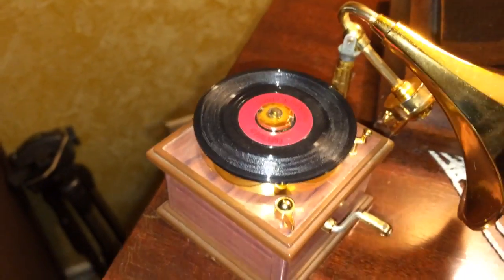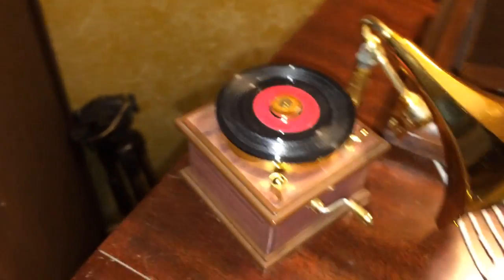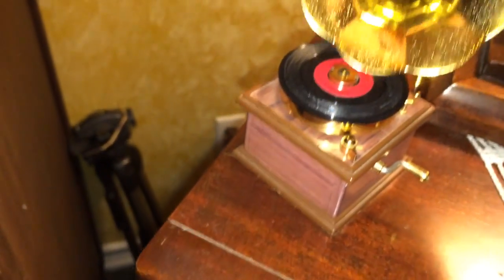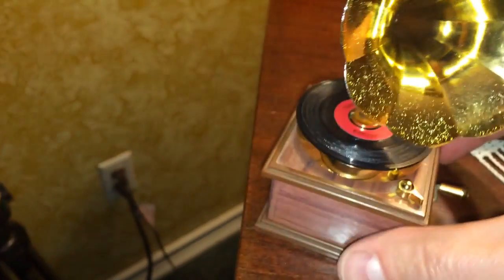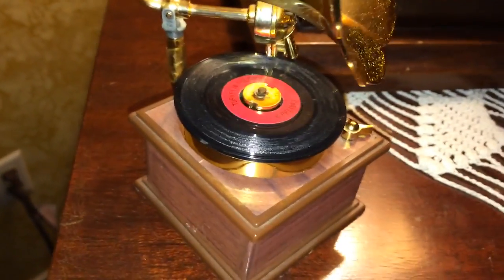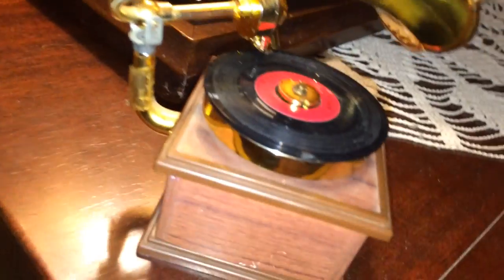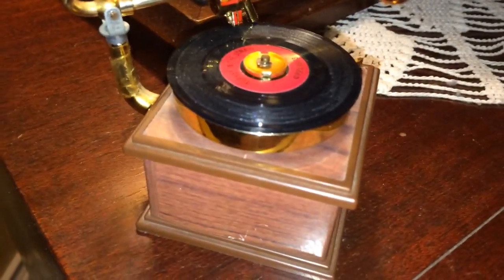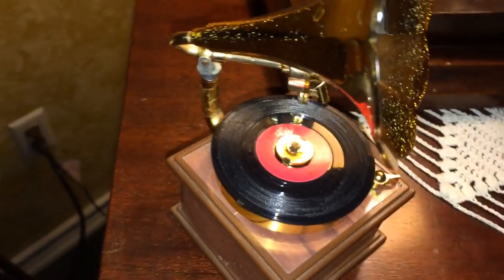I don't remember the name of the catalog but they had a lot of innovative little gifts and ideas in there — things that you could put together, or make, or ponder. So yep, there she is.